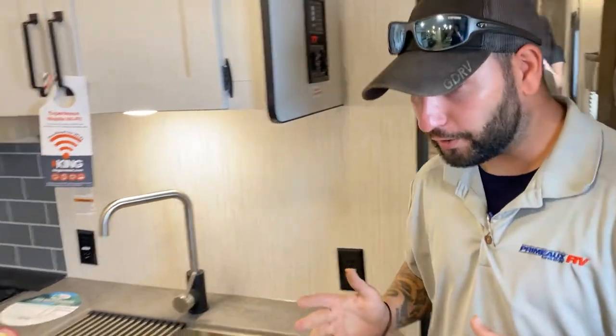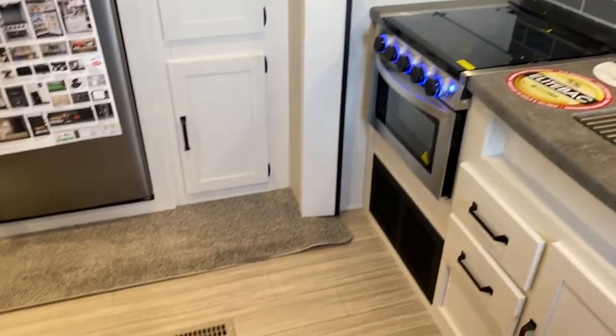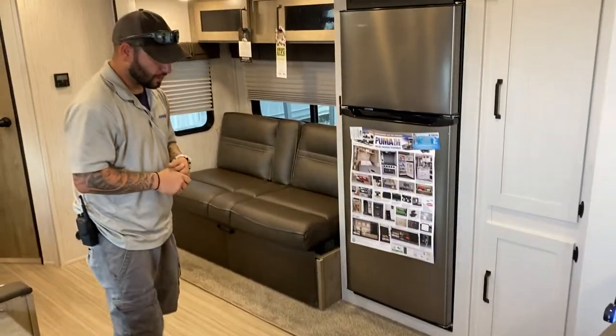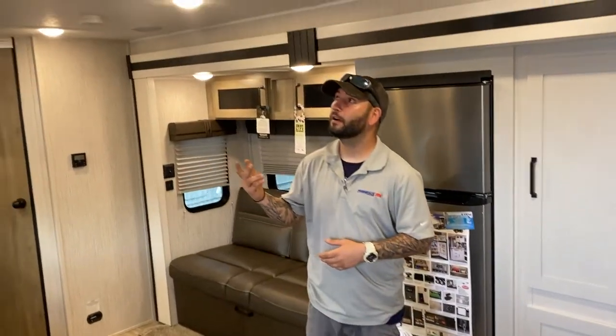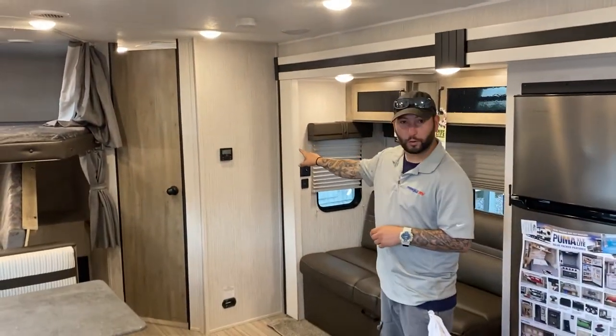You're going to notice that they have the floor vents. That's going to be here for your furnace, which runs on propane, and then your AC comes from the ceiling. I have the thermostat on the wall back here.